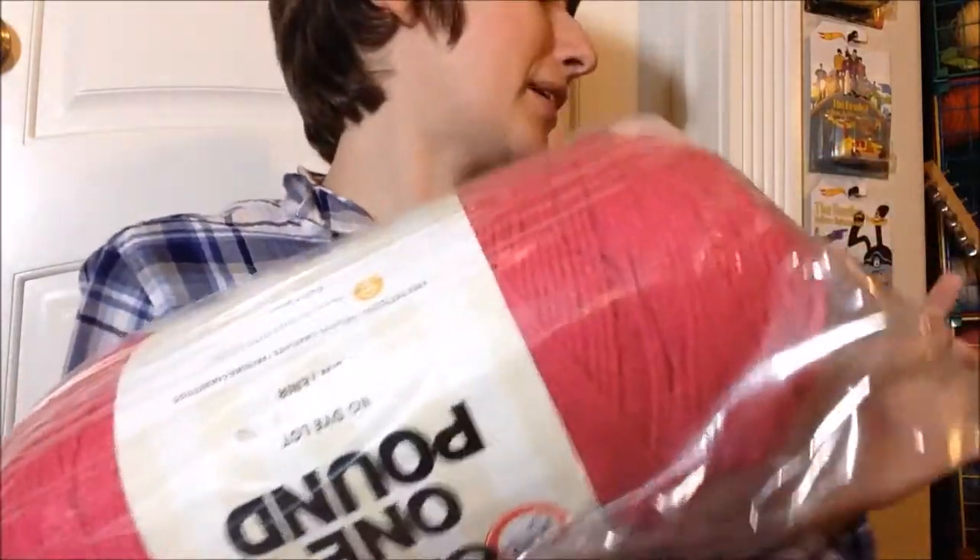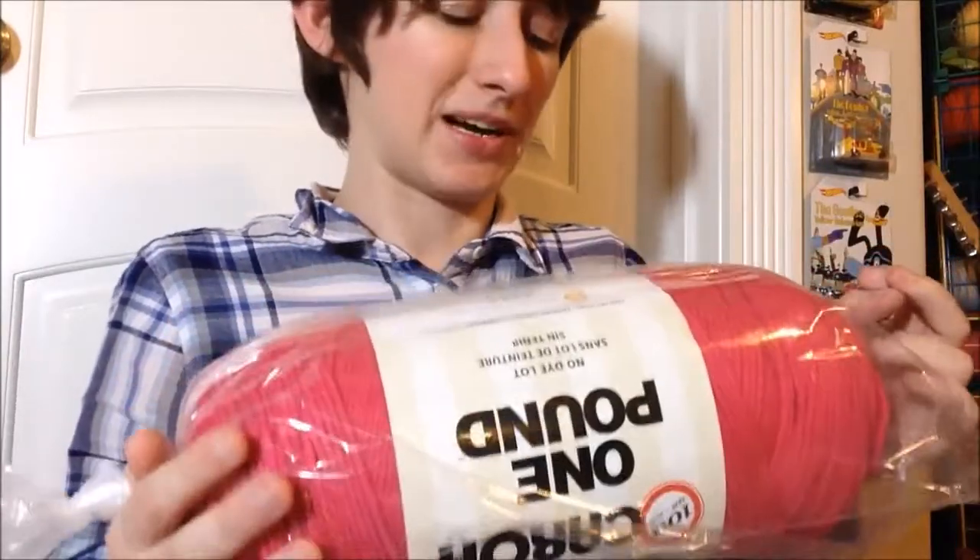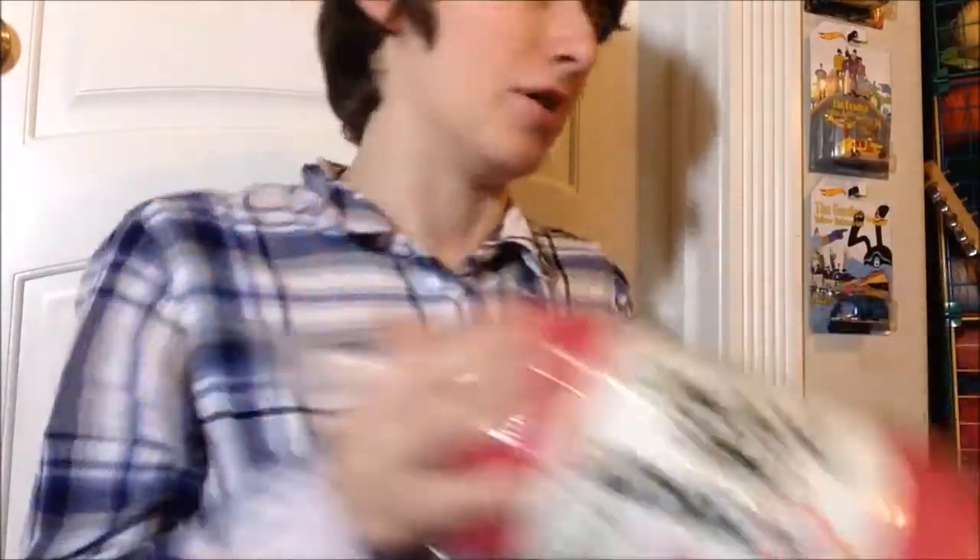First off, I think they're all the same brand this time. We have Karen One Pound in dark pink, which I realized I never did finish one of my granny square blankets because I ran out of this shade of pink, so I got more of it.